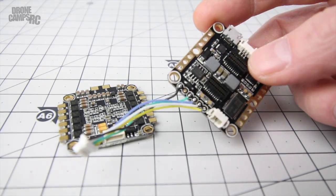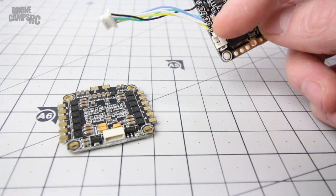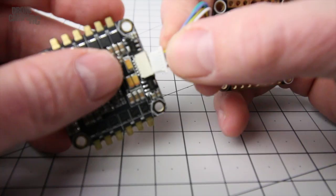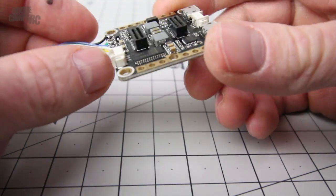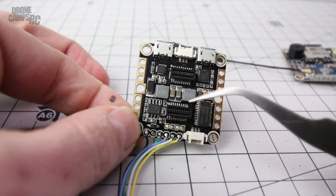I am definitely going to use the four-in-one ESC setup because I want to give it a shot. This wire came pre-soldered, so all I really need to do is get the pins lined up correctly, plug it in, and I've got power up to the flight controller. This is an F3 EVO SP Racing flight controller.